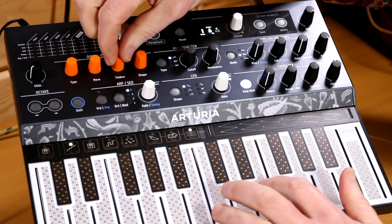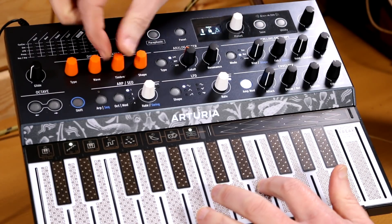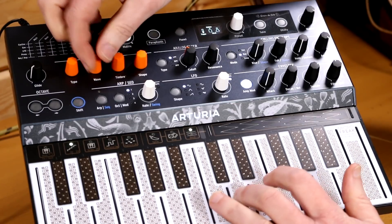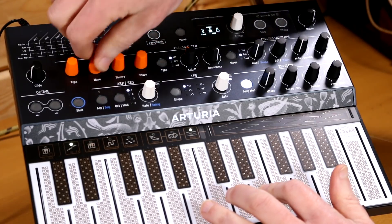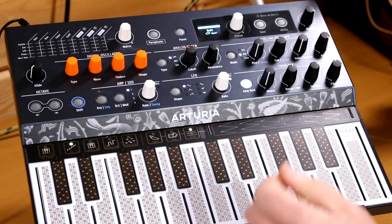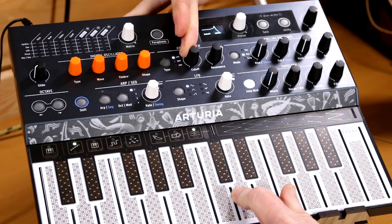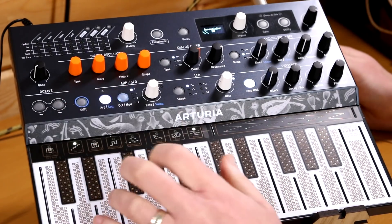The middle knob then decimates the noise in interesting ways. It gets very interesting when you route it through the filter and get it moving about. Stick on an arpeggiator to get it moving about, and if you stick the arp to the cutoff it gets very interesting.